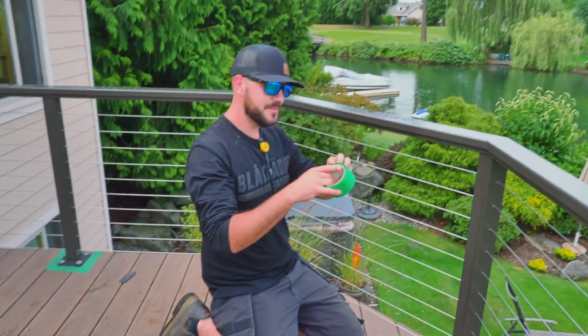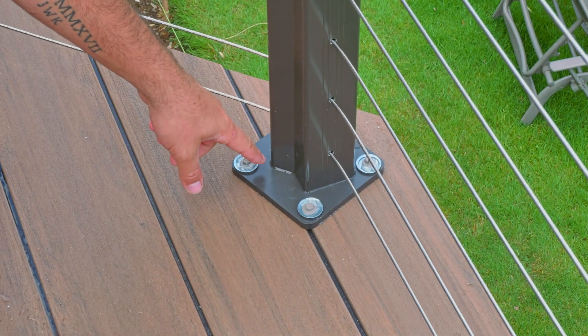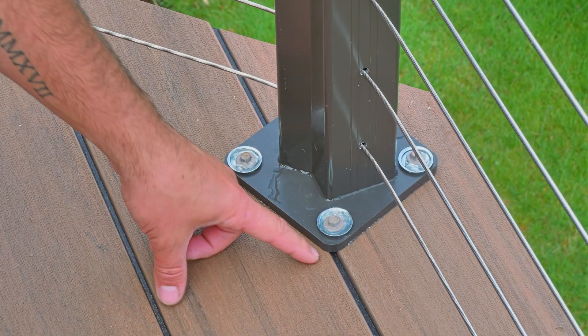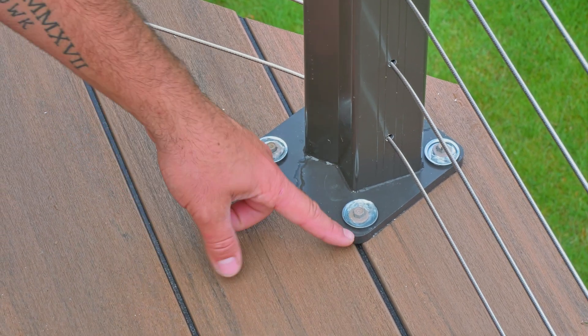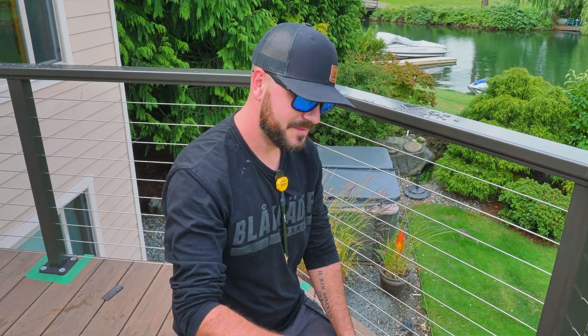I'm just taping it up with green g-tape so that even though when we installed these posts I put clear caulking all the way around them on the inside and even on the bolts, we want to make sure that nothing goes through underneath. So we're going to caulk all four sides and make sure it's watertight, because we've got soffit down below and we don't want to mess that up.